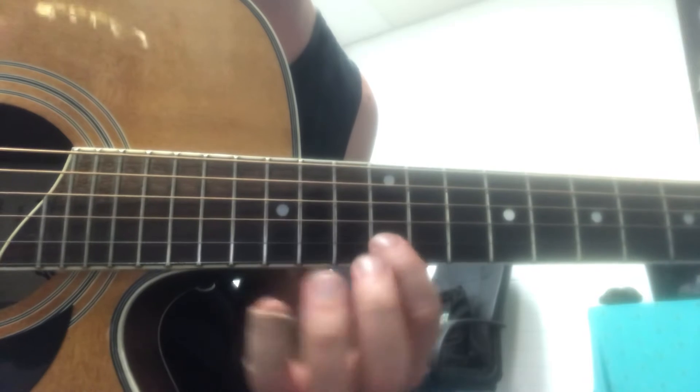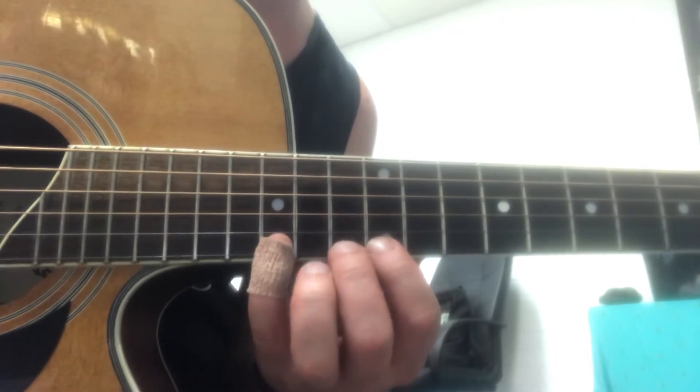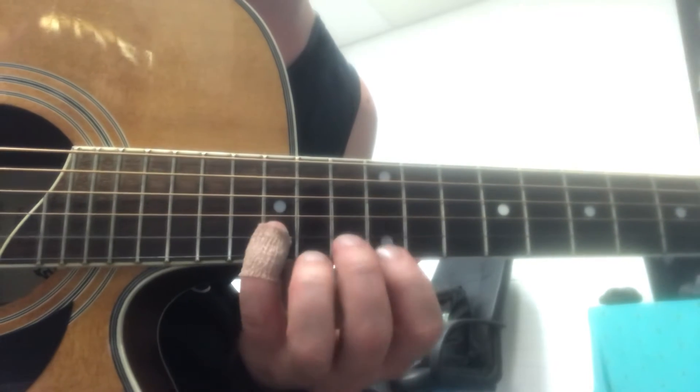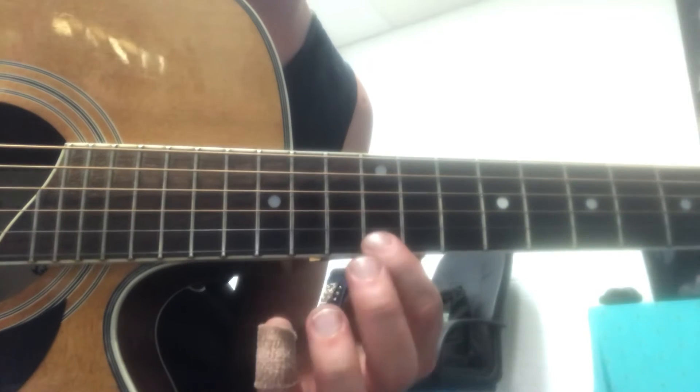Then on the next two strings: 12, 13, 15, 12, 13, 15, again, 12, 13, 15, 12, 13, 15. Finger-wise: 1, 2, 4, 1, 2, 4.